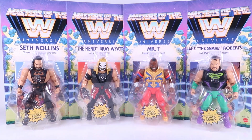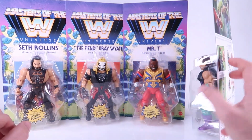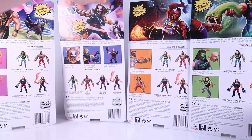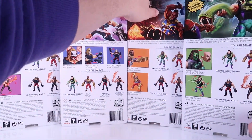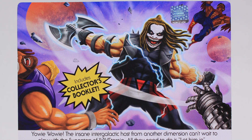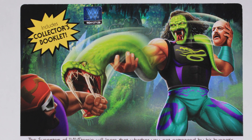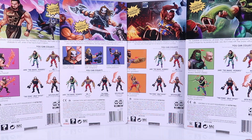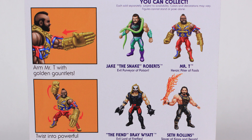Behind every figure they have their own little insert — it's kind of like a one-page mini comic. We'll take a look at those in just a bit. As we look at the back of the packaging for all of these guys, we are once again treated to some absolutely amazing artwork. All of these pieces of artwork throughout the Masters of the WWE Universe line pay homage to various original Masters of the Universe pieces of artwork, sometimes from mini comics and posters. You've got Jake the Snake peeling off his face to reveal the snake underneath, Mr. T doing some cool blacksmith work making his golden gloves, and the Fiend with a crazy axe hand. Down below that, we've got a nice cross sell as well as cool little action feature callouts that show the different things each figure can do.